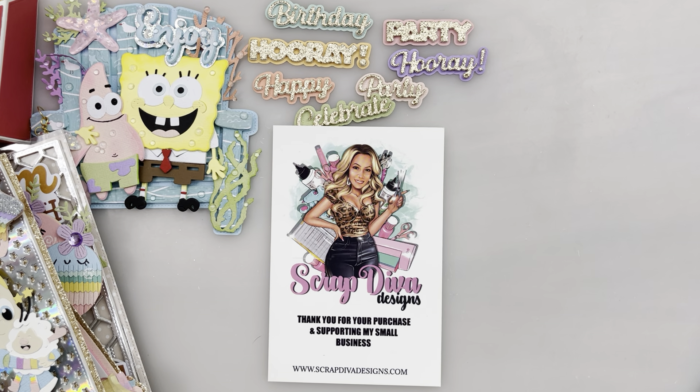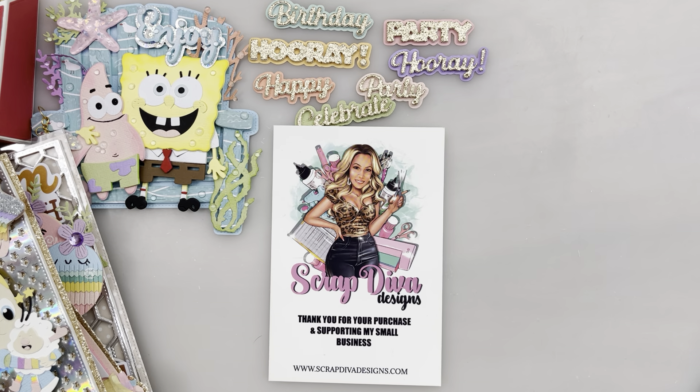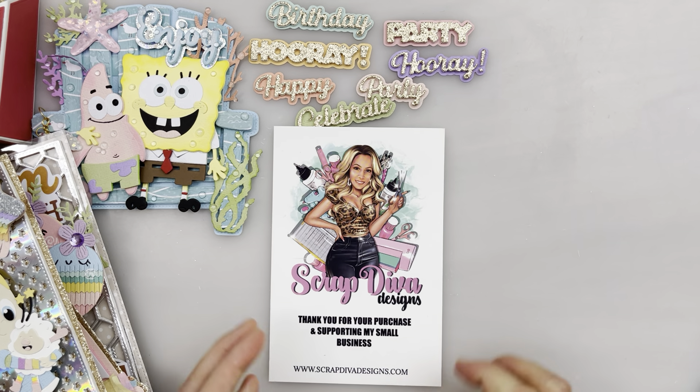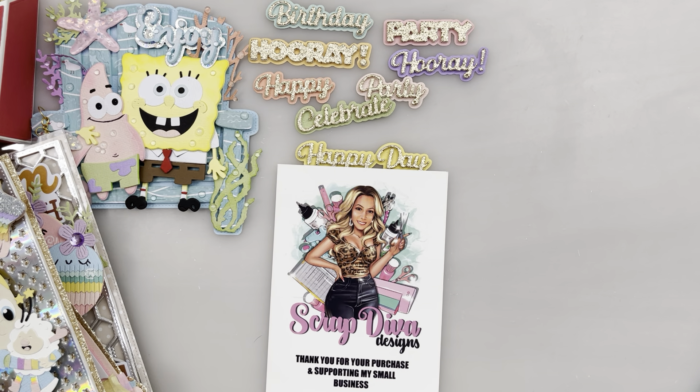Hi everyone! Welcome to my channel! Today I'm going to show you some project shares from the Scrap Diva Designs June 2024 release. You can find these die sets at ScrapDivaDesigns.com and get a 10% discount using the code PRESTRAMIC10. All the details will be listed in the description box below. Let's get started!